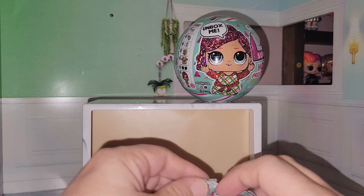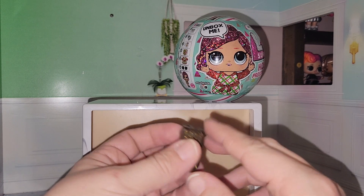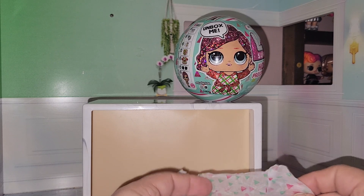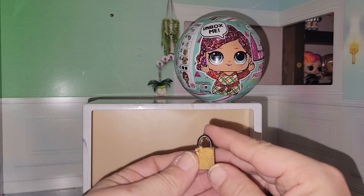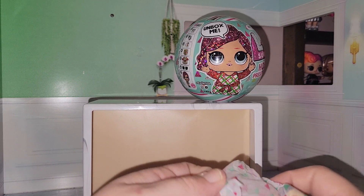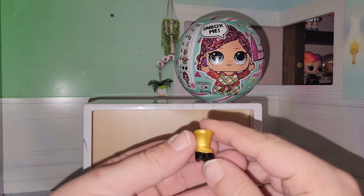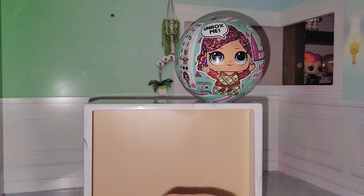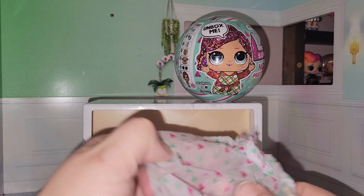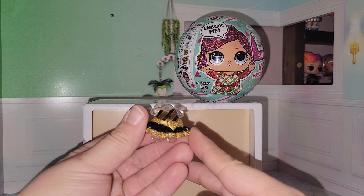Let's see what else she comes with. There is her bottle, very on point with her first doll that came out because she came with a present that looked like that. She comes with a little mini shopping bag — or maybe a little mini purse. I lost a boot, but there are her very cute boots. And this is her outfit — oh, it's sparkly, gosh, how cute!